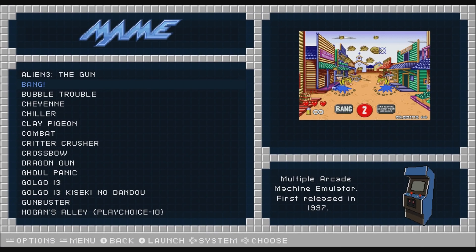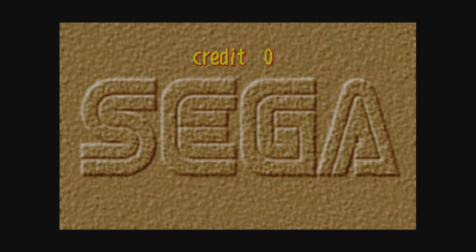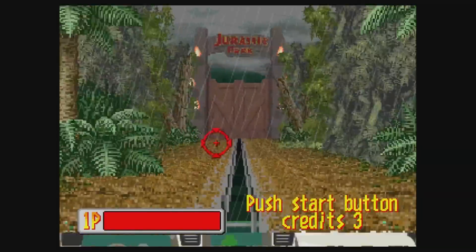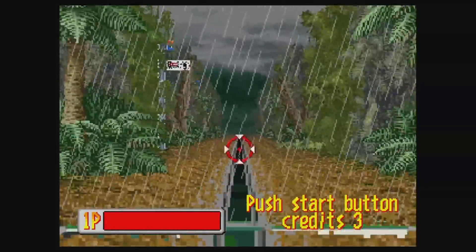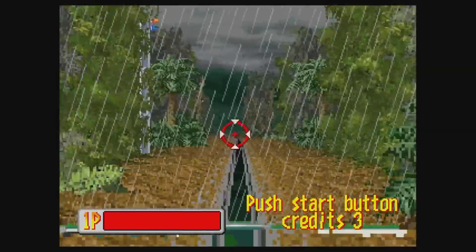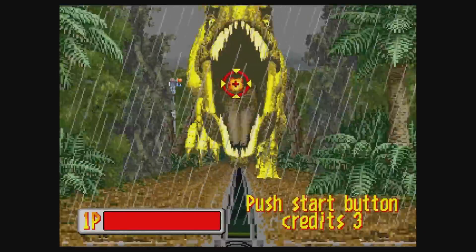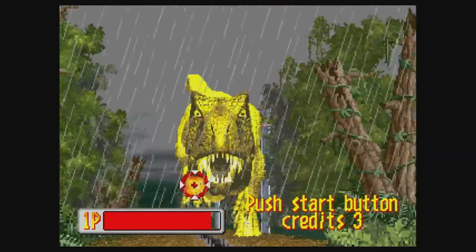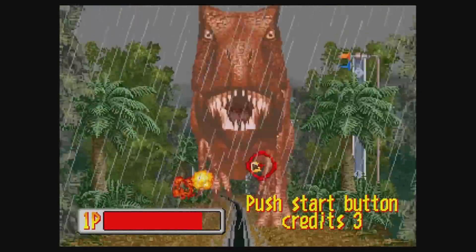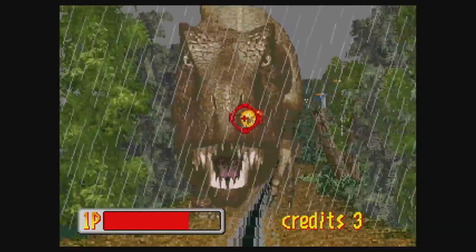Let's go ahead and try another game — we'll do Jurassic Park. There are a few games that I have here that do not work, and it could be due to the fact that I'm using LR MAME 2003. I haven't tested it with any other version so feel free to do that. I remember playing this in the arcade — it was a scary game back in the day. Now it just looks kind of funny.